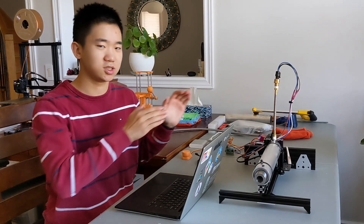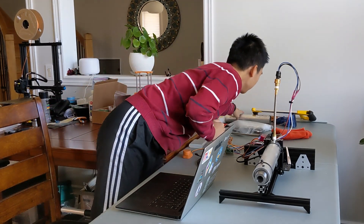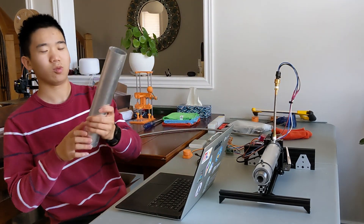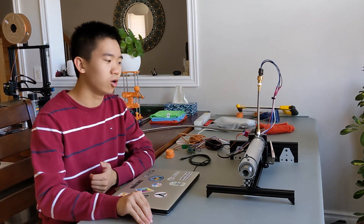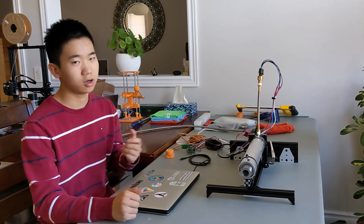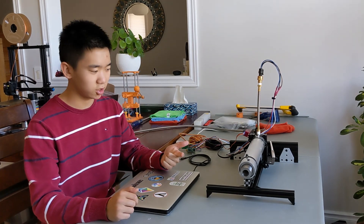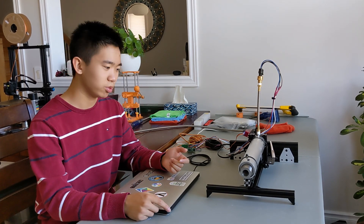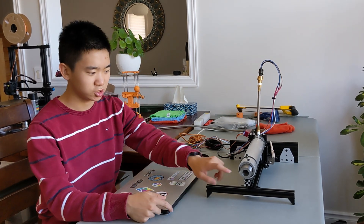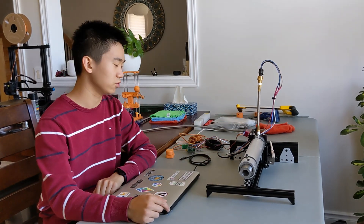You'll notice the length of the engine is exactly one foot, and that's because the aluminum tubing is sold in one-foot lengths. Now that we're done with the design, let's talk about how I built this thing. After getting all the parts from various sources like McMaster-Carr, OnlineMetals.com, and some manufacturing companies in China that custom-machined the nozzle and 3D printed the end cap out of aluminum...